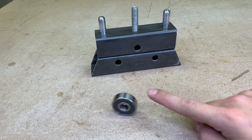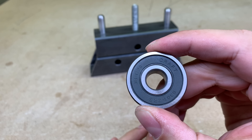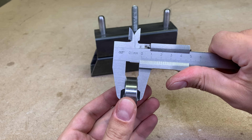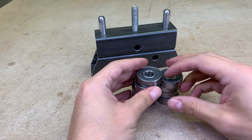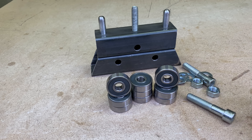For rollers, I'll use this kind of bearings. They are very cheap and are the perfect size for this project, and I will use 9 of them. Each roller will be formed from 3 bearings and attached to the M12 hex bolt and nut.